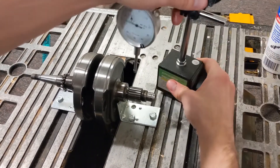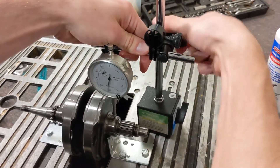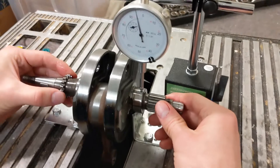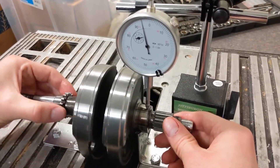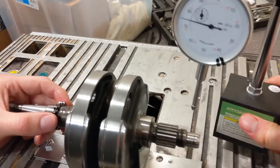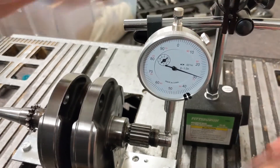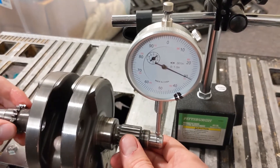Take your dial indicator and put it on the piece that you'd like to measure. You can see that this thing is actually precise enough to detect play. If I put it out on a piece that might have more play and bring it out to the end here — yep, there we go. You can see that this actually works.